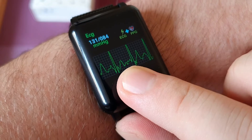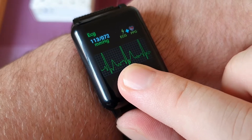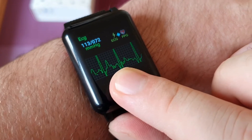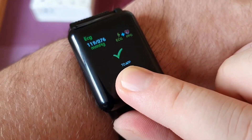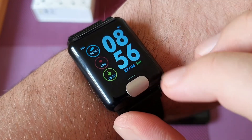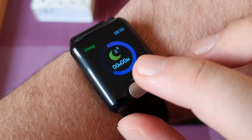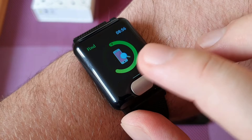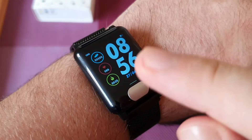The main feature — and the reason I bought this watch — is the ECG, the electrocardiogram. All these measurements go to the phone and are stored in a folder, also in the cloud for up to three months, which is great because you can show it to your doctor. It's one of the cheapest watches with an ECG feature — not like the Apple Watch — just under 30 pounds.